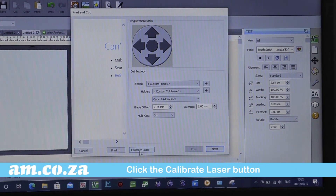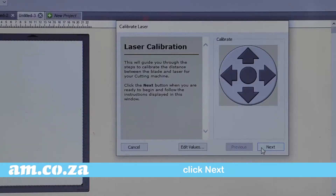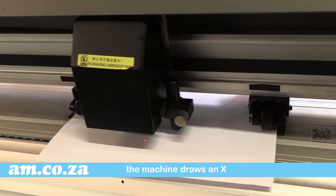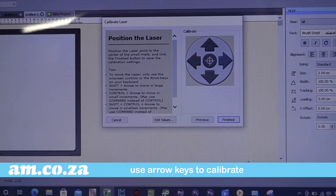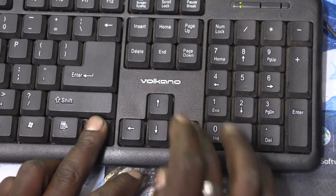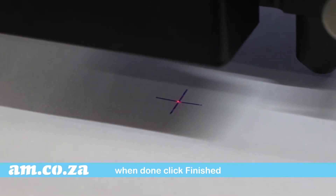In the software, click on calibrate laser and click next. Now position the blade on the machine and click next again. The machine will draw an X, and now you use the arrow keys to get the laser exactly into the center of the X. For fine tuning, keep the control button pressed whilst you use the arrow keys. Once done, click finished.